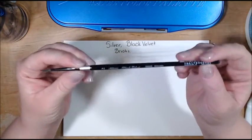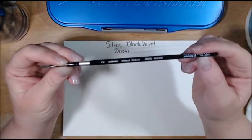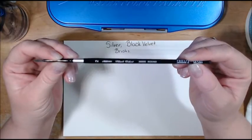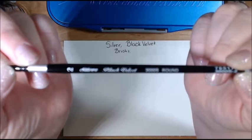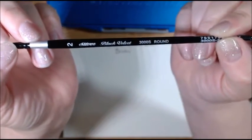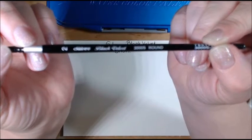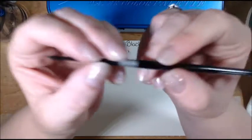These are the Silver Black Velvet 3000S round. The S means it's short-handled, not the long-handled ones. These are from Sri Lanka and I got them in sizes 2, 4, 6, and 8 in the round. They also come in wash brushes and a whole bunch of different sizes and widths.